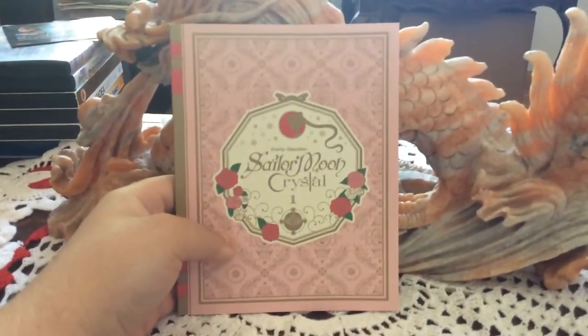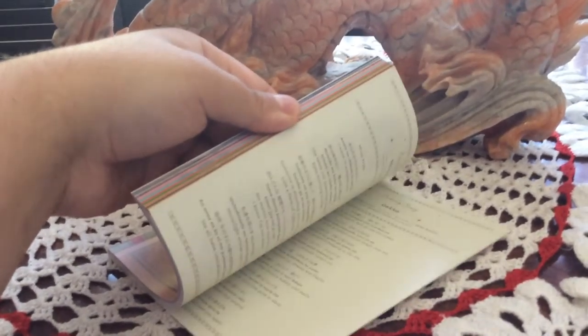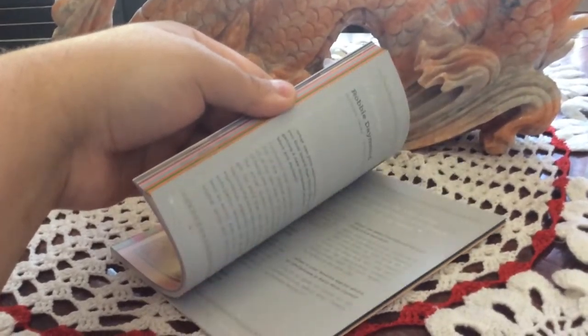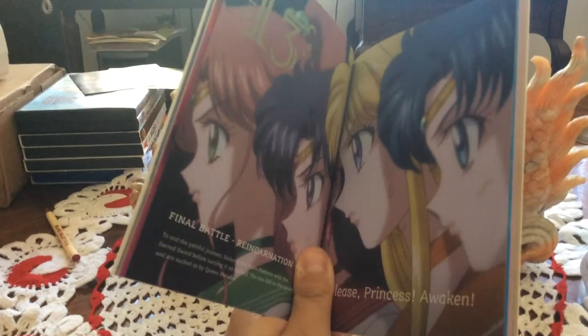And then of course you're getting this 88-page booklet. Here's the front of it — the same design as the box. Here's the back with Usagi's brooch. Just like with the other books, this has interviews with the cast, lyrics to the songs, mini bios on each of the characters, summaries on each of the episodes, and it is 88 pages. Here is the beautiful art inside.